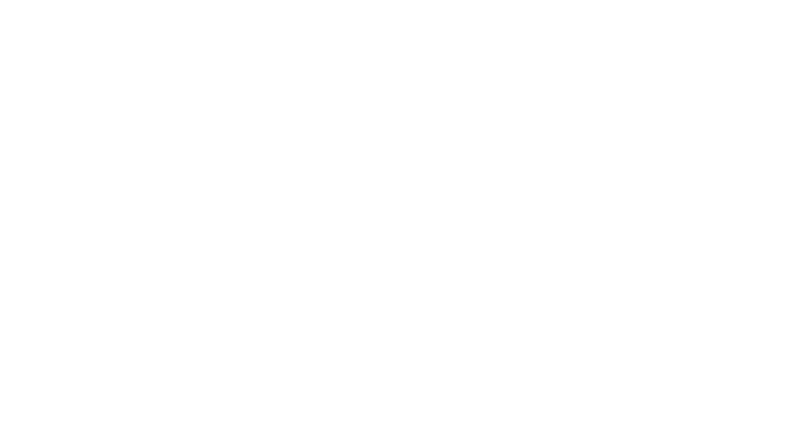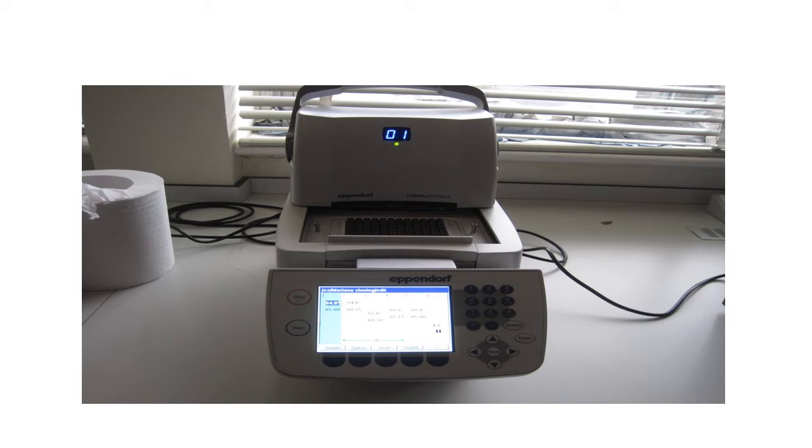In the first photo we were shown a standard PCR machine, opened to show the reaction wells where you place your reaction mixture. The display at the front allows you to set the temperature and time of each phase and the number of cycles.